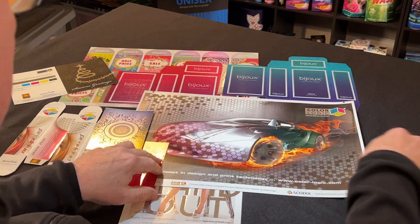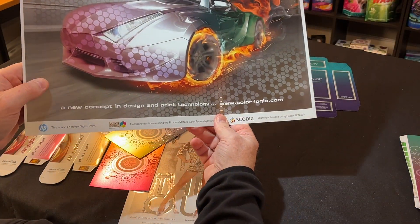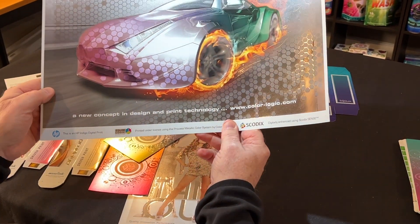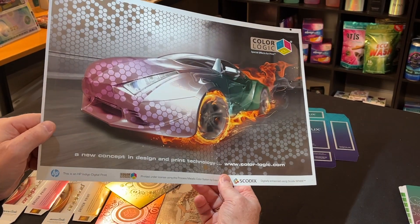What I really want to show you is the results. This is using our Photoshop tool, and that is the Skodix on top. We did this piece many years ago, but just look how it pops and comes off the page.